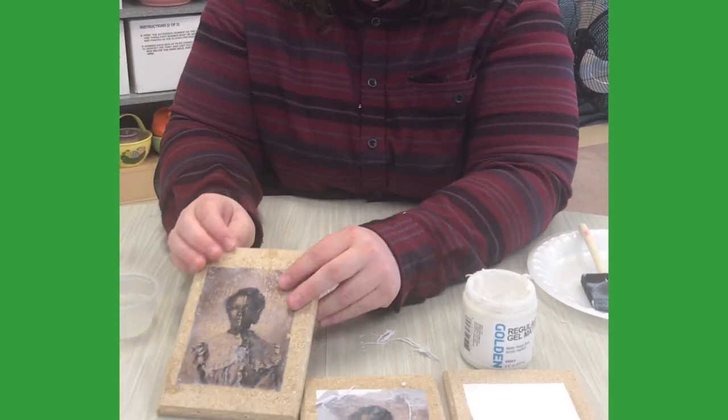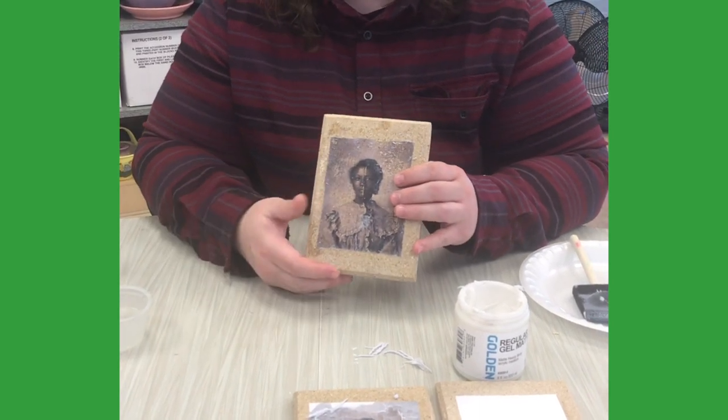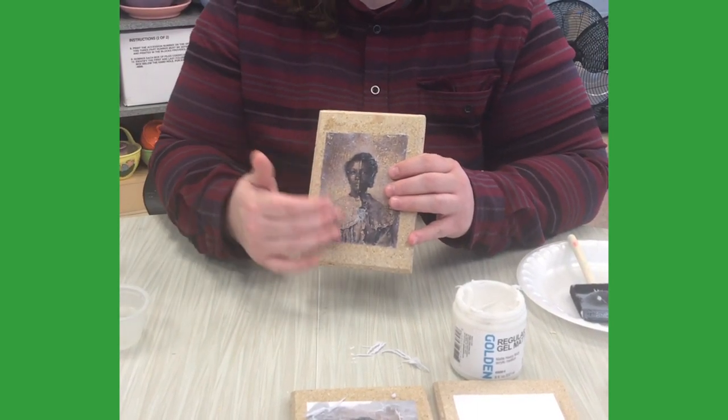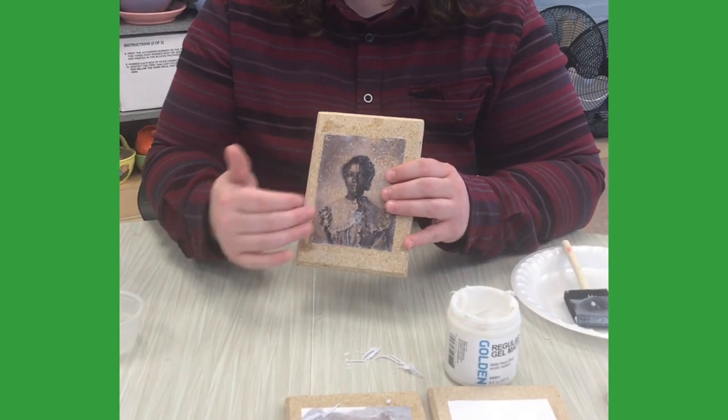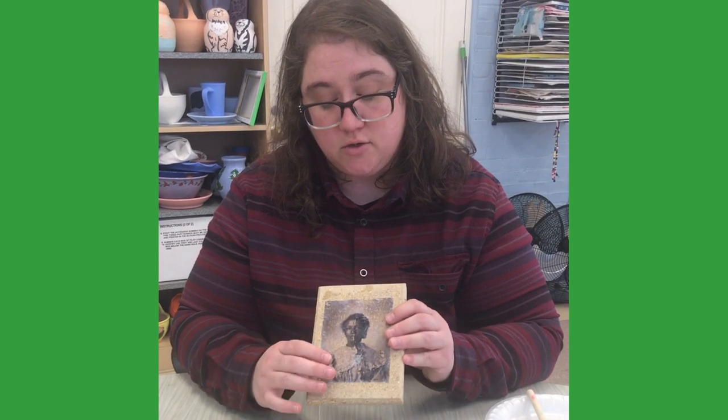After several passes, you're going to get a really lovely transfer of an image. It's something you can paint in layers over with other materials like acrylic, watercolor, or oil paint, and it's a great way to do collage or transfer images to a painted surface. Thanks for your time.